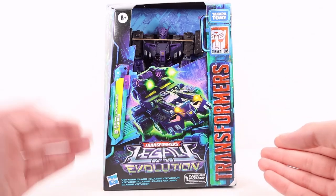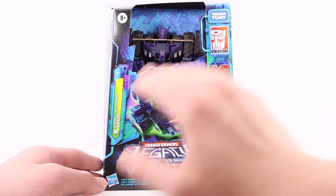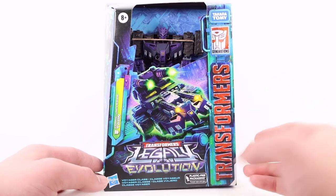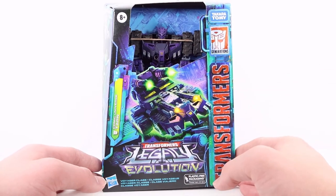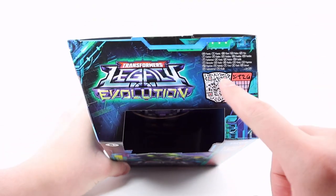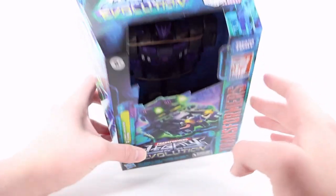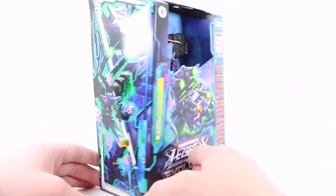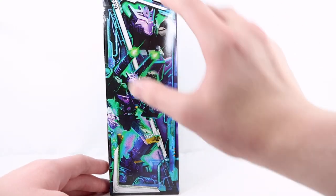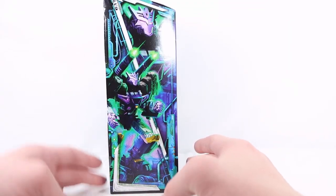On the side we have Transformers, and Comic Universe Tarn in white text with a really cool Decepticon symbol. There's a cool artwork shot of Tarn in his tanker mode, the Transformers Legacy Evolution logo, and an open window displaying the figure in the packaging. If you flip to the top, there is a QR code showing the stats of the figure, and another Legacy Evolution logo. On the side, there are two really cool artwork shots — one close-up of his face and a wide artwork shot of him firing his really cool cannons.